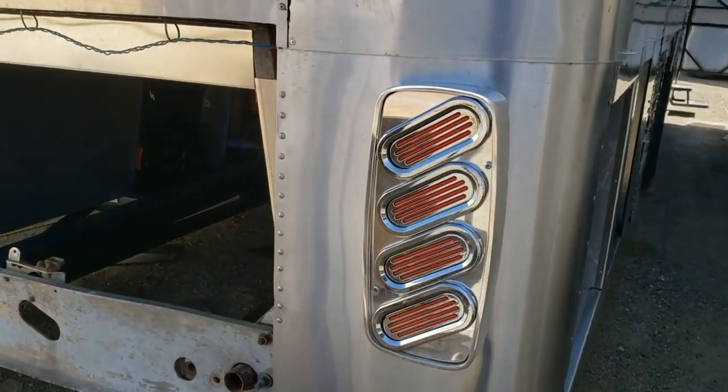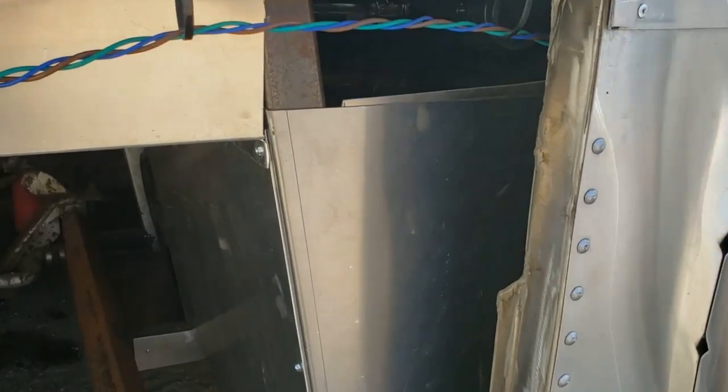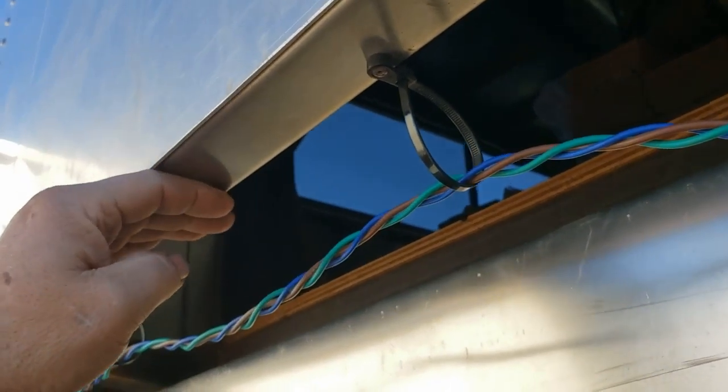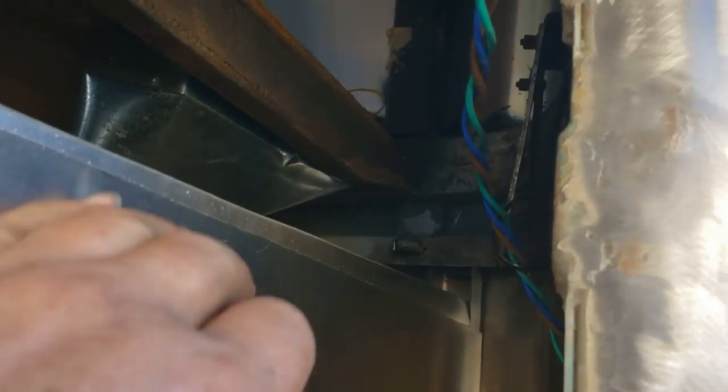Hello again, a little further along. Got the furnace ducting all run up in here and across to the other side — the covers on that side so you can't see it, but it's all up in there. Today I'm going to be boxing in from here back to the back here, and these two little corners back in here.